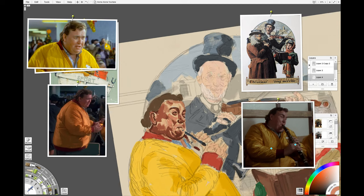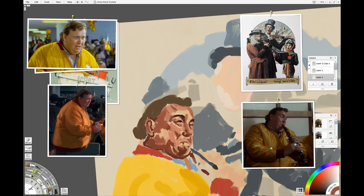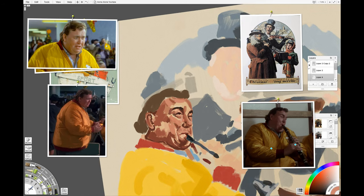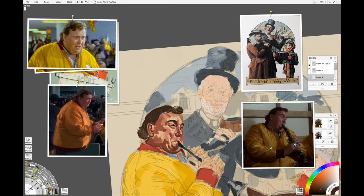A couple of people in previous videos — actually quite a lot of comments — were asking for a Norman Rockwell video. So I thought, why not, it's Christmas. When I think of Christmas and imagery, Norman Rockwell is right up there as an artist I would think of.